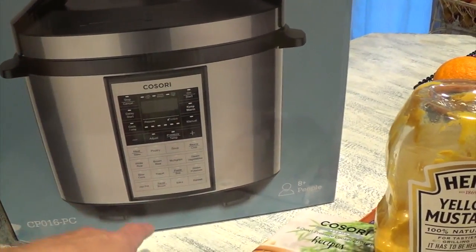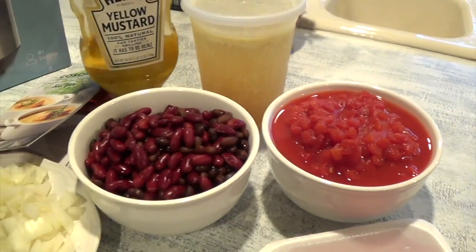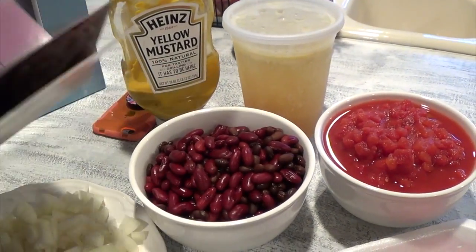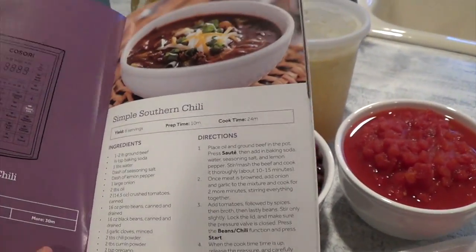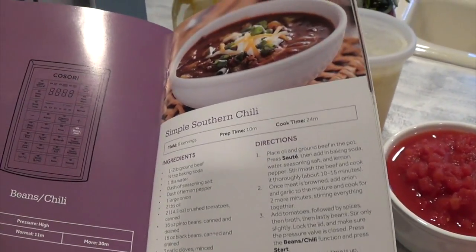This pressure cooker also does saute and bake. So I'm going to just use the recipe book. I've tried out two recipes so far and the chili was one of them, and even the first time I did add my own variation. As you guys can see in this recipe book, here's the beans and chili section.